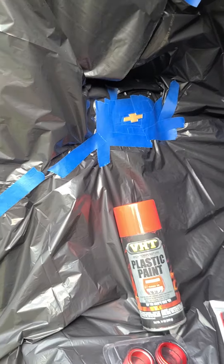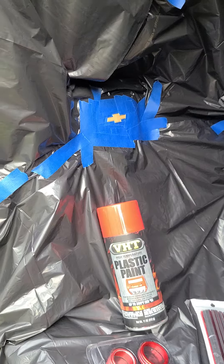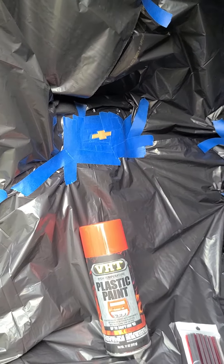I'm going to do two coats — I think that'll do it. You want to allow 45 minutes between coats. I'm going to go ahead and spray this, then I'll come back and show you what it looks like.